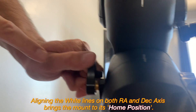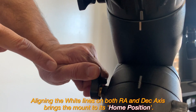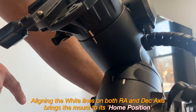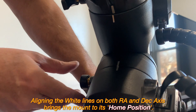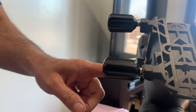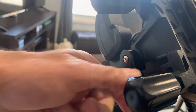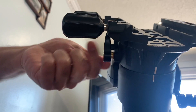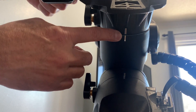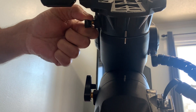This is the right ascension clutch lever. Turn the lever anti-clockwise to disengage the RA motor and make adjustments to the mount or bring it to the index position. When done, turn the lever clockwise to lock again. The other lever is the declination clutch lever, which is just below the saddle. Turn it anti-clockwise or clockwise to unlock or lock it and make adjustments or bring the saddle to the index position. Don't forget to lock it after making the adjustments.